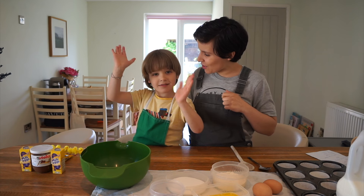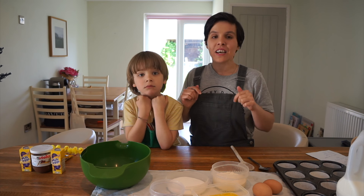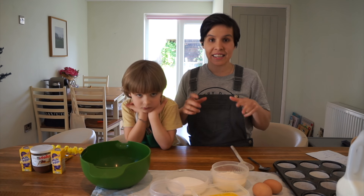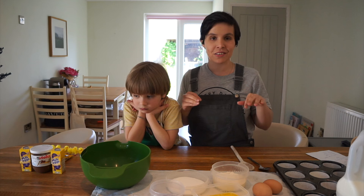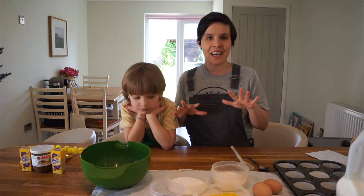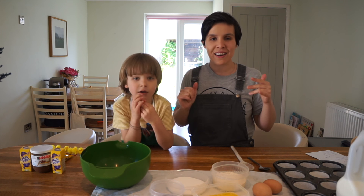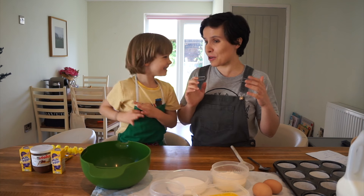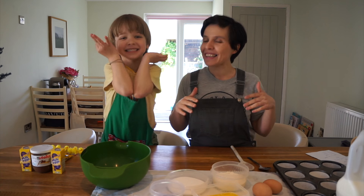Hello everyone! So today we are making super easy chocolate berry cake Easter egg nest. Now normally when I bake I tend to go for slightly healthier options - low sugar, wholemeal flour, coconut oil, that whole jazz. But Easter is all about chocolate and having a little bit of fun, and having that chocolate taste.